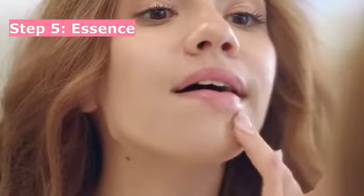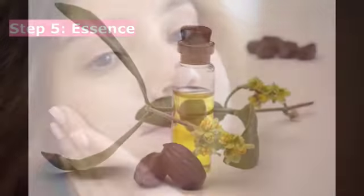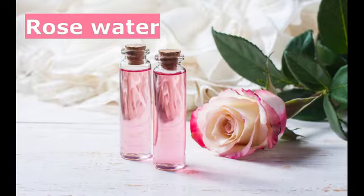Step 5: Essence. Skin essence deeply moisturizes the skin and is lightweight, giving your skin a wonderful glow. For making your essence, you need an oil suitable to your skin type, like jojoba or coconut oil, vegetable glycerin, and rose water. Mix them all, add to a spray bottle, and spray on your skin.